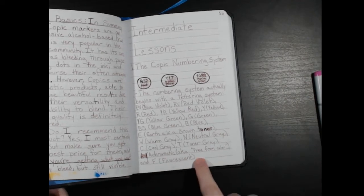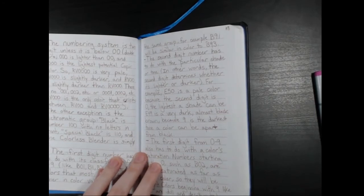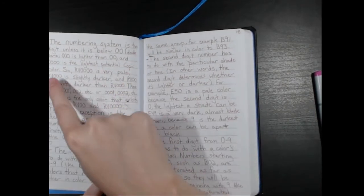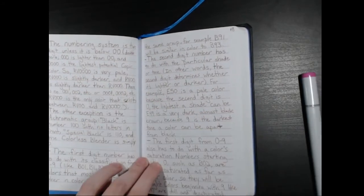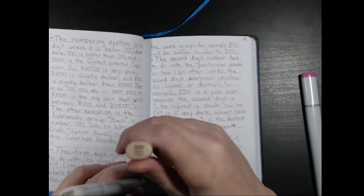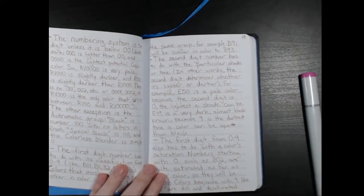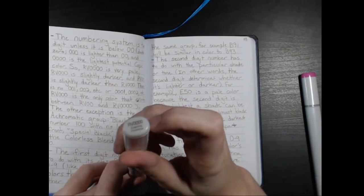And F stands for fluorescent. The numbering system is two digits unless it is below double zero. Triple zero is lighter than double zero, and quadruple zero is the lightest potential Copic color. You can see here that this marker is a triple zero — E triple zero. This is a double zero, and there also exist quadruple zeros.